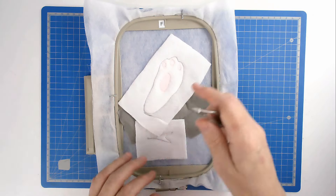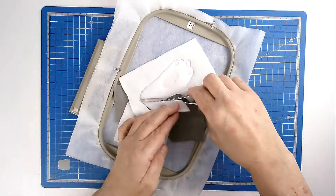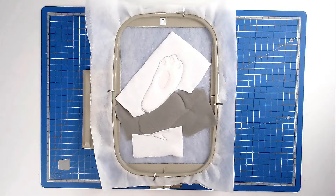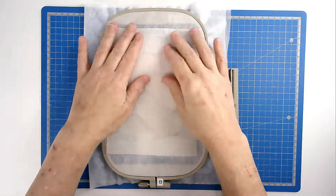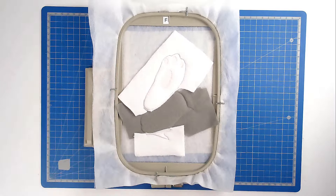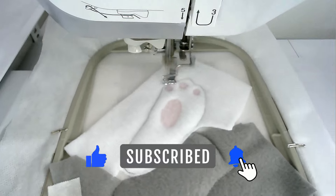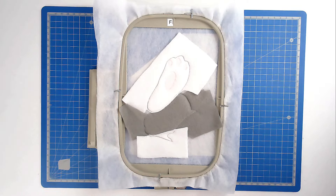Trim away all the fabric from the inside of the stitch lines taking care not to cut your stitches. We're now going to add our backing fabric so turn your hoop over. Place your fabric over the outline and tape it in place. Pop your hoop into your machine and stitch round number seven to secure it — I'm going with grey. Trim away the excess fabric from both back and front of the hoop, taking care not to cut your stitches.